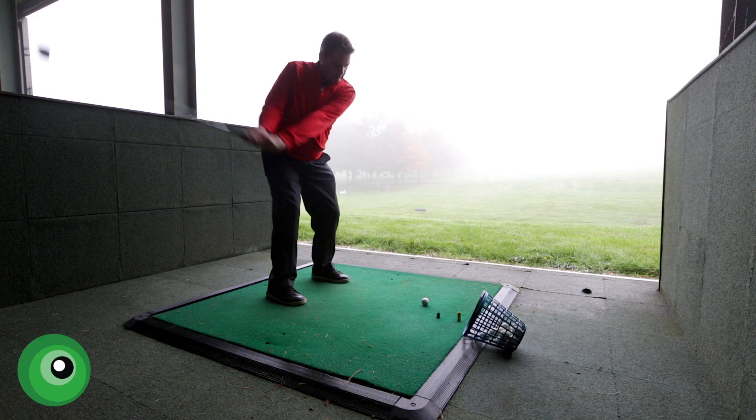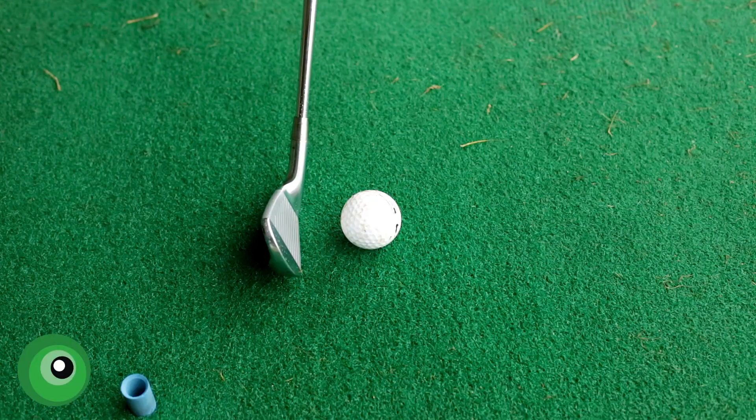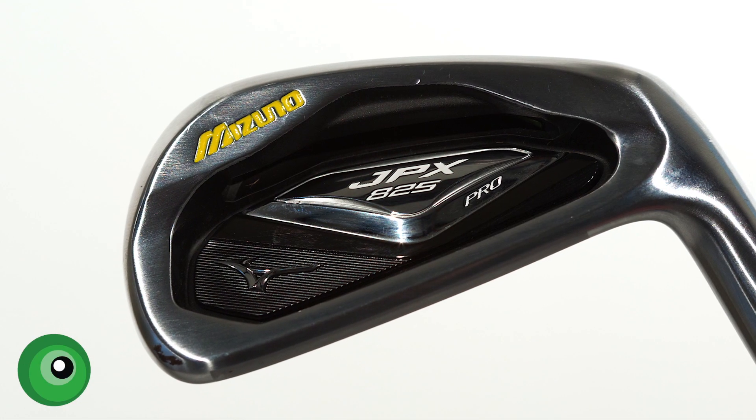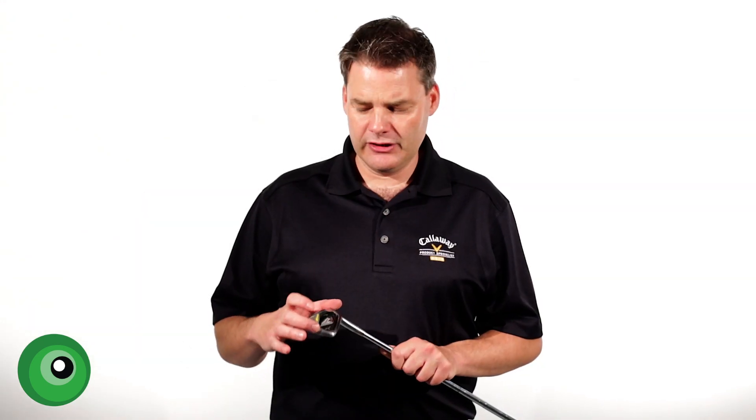So let's concentrate on the look of this golf club to start off with. When you look at it from the back, it looks pretty slick. It's got a nice insert on the back, very appealing on the shelf. But when you put it down, I must say it's a little bit disappointing.